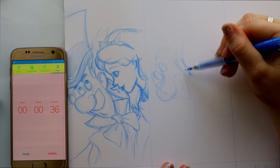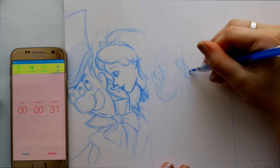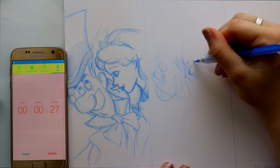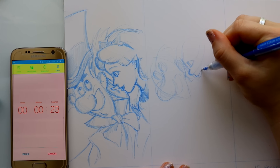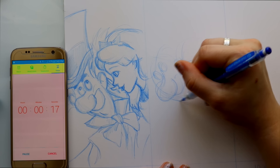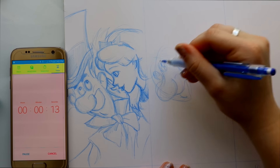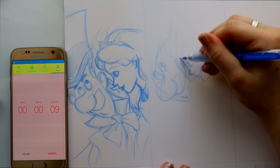I didn't speed this up at all — this is just real time, a full minute. Of course I'm freaking out because the process in my mind is saying I want everything to be perfect, but the pressure is on because it's ticking down. It was terrifying.